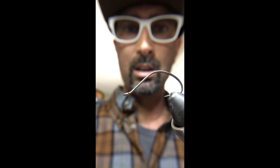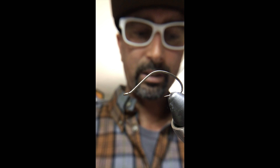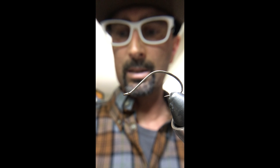It's a very thin fly that gets down really quickly — nothing to keep it from getting down — and it's extremely effective. To tie it, it's very easy.